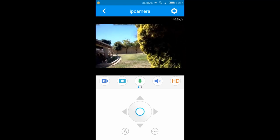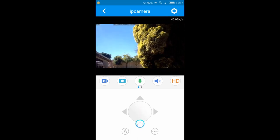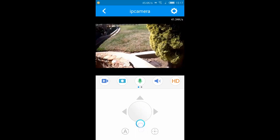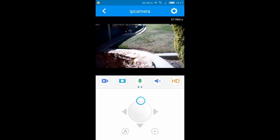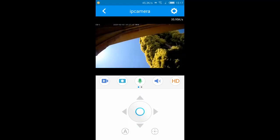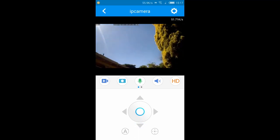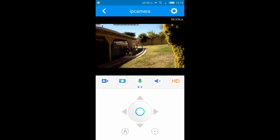You can zoom in just like you would on any photo on your phone — pinch with your thumb and index finger to zoom in and out. You can tilt it down to about a 45-degree angle and tilt it up to pretty much a 90-degree angle. It's sitting on a window ledge here in the back shed. It takes a pretty decent image.